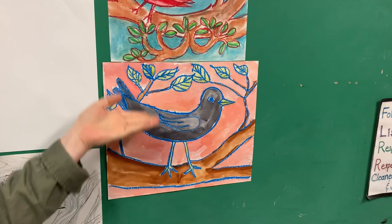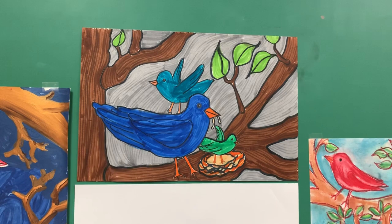Hi, today we're going to be drawing birds. I have a couple of examples on the board that I've done with a few classes. Here we have a watercolor with crayon, and here we have some chalk. This is done entirely with marker, and then this is a cardinal that we've done with third and fourth grade a lot of times.